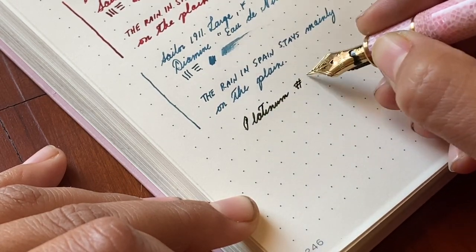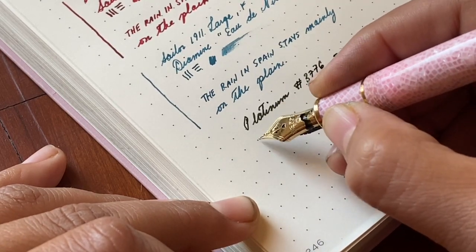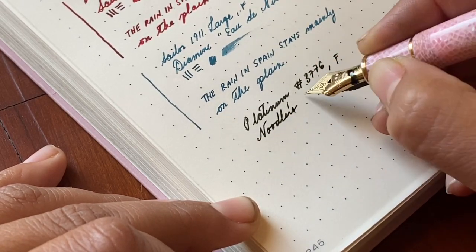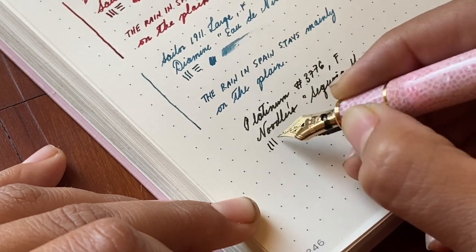And then we have the Platinum 3776 — the celluloid edition in the Cherry Blossom — with Noodler's Sequoia Green.